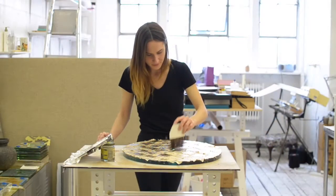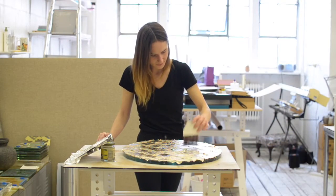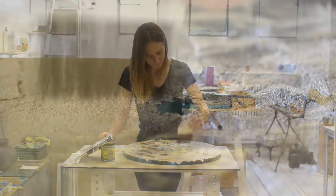I'm Marianne Lebed. I create verre églomisé, or gilded glass. Gilding is a very old craft, and what I try to do is use this traditional technique in a contemporary way.